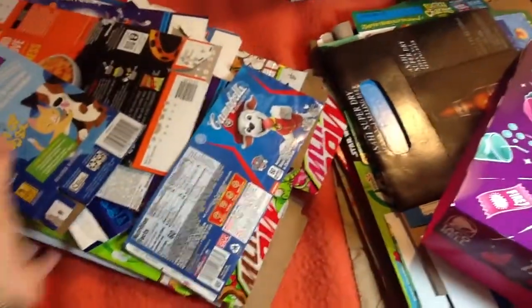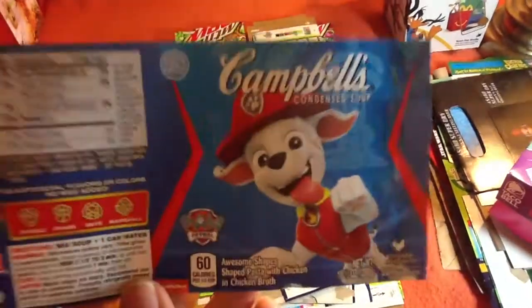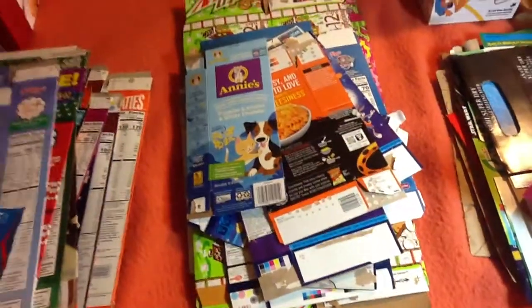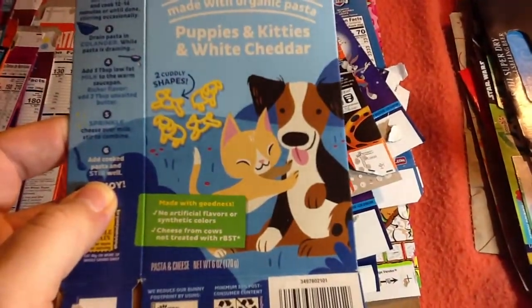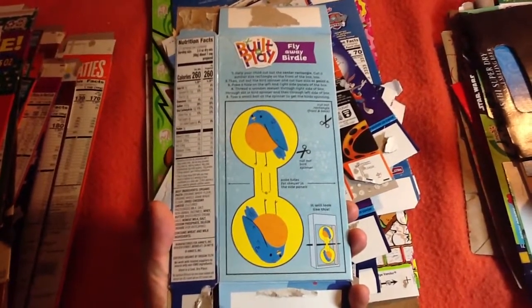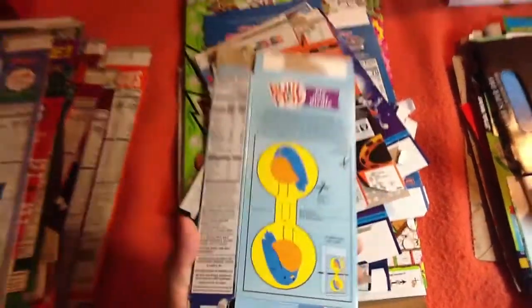Okay, that's all the cereal boxes, so let's move on to the other packages I have. There's a Campbell's Soup label featuring Marshall — those are the soup shapes. Nothing special about this; I just like the artwork. This is Annie's White Cheddar Mac and Cheese. The back has something you can make — some sort of spinning toy you can hang from a tree or something. That's the completed craft. It looks cute.